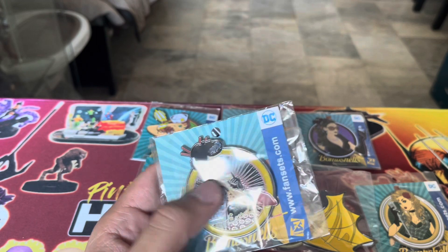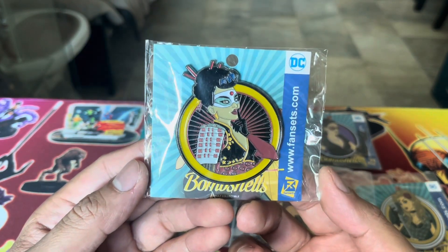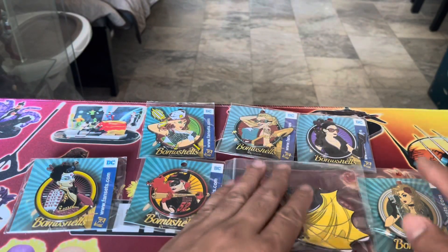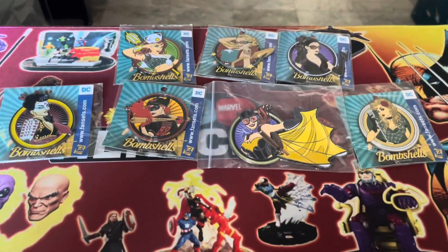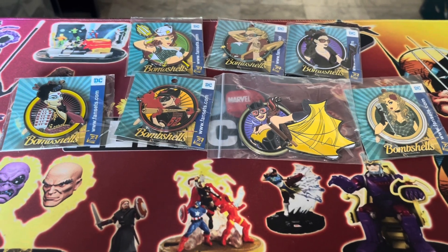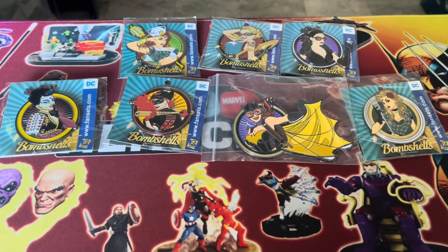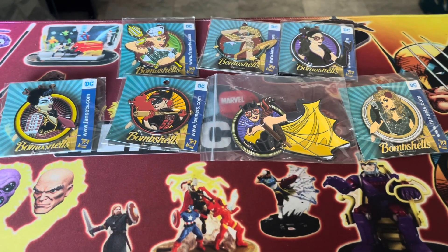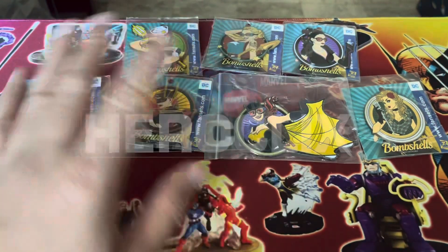And the last one is the Katana pin. So we have seven pins in all. I think that's only half of the total DC Bombshells pins, but this is a great start to finishing the enamel pin DC Bombshells collection. Share your thoughts in the comments as always, and until the next unboxing — bye bye!